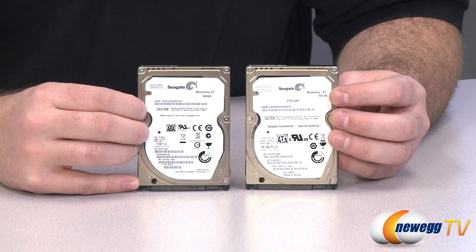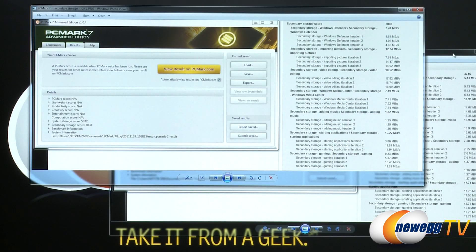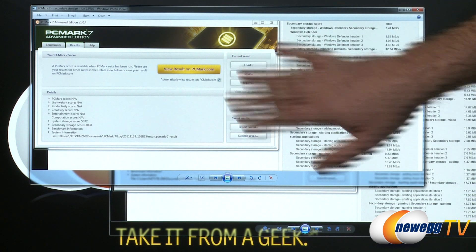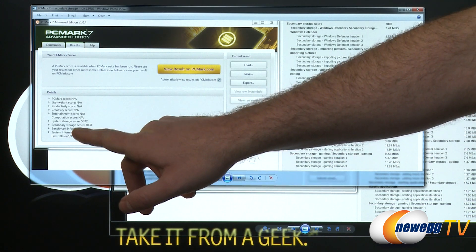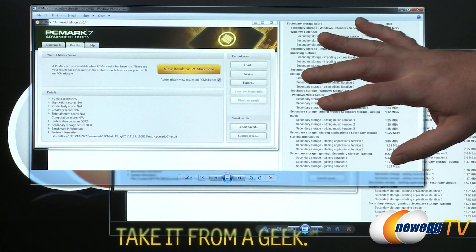Now let's take it over and look at a few benchmarks. We used PC Mark 7 and I ran the secondary storage benchmark on the Seagate Momentus XT 750 gigabyte plugged in directly as a supplemental storage drive. The overall score was 3,008 and that was for the first run.